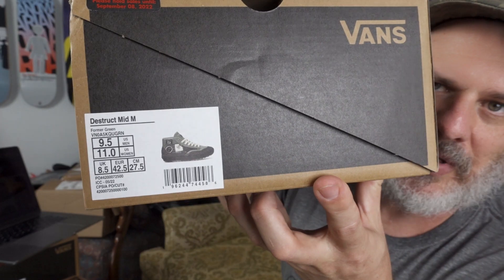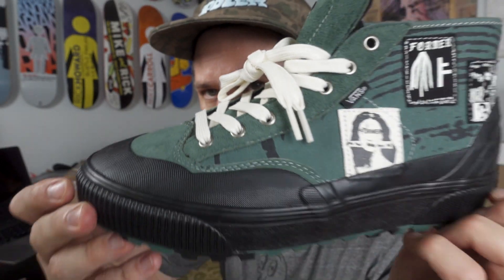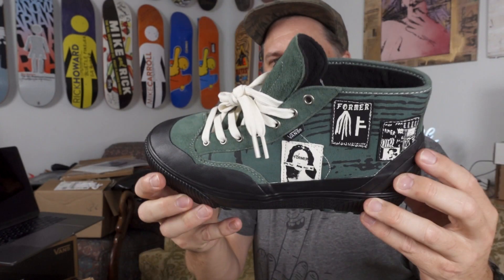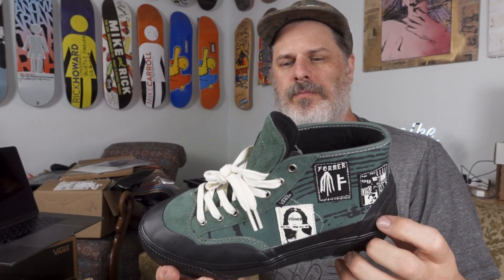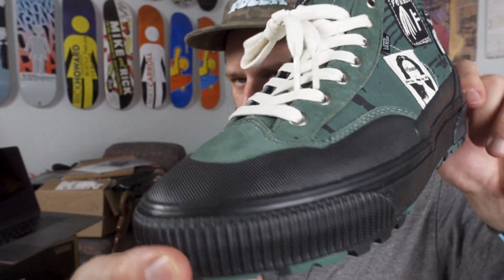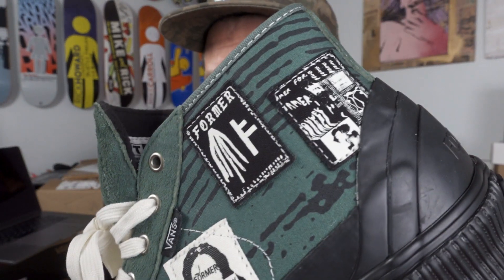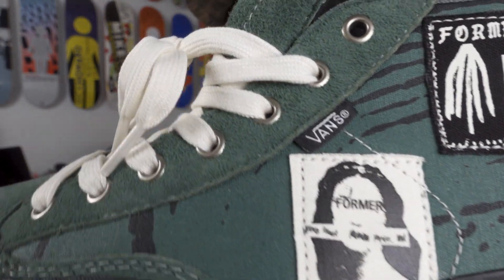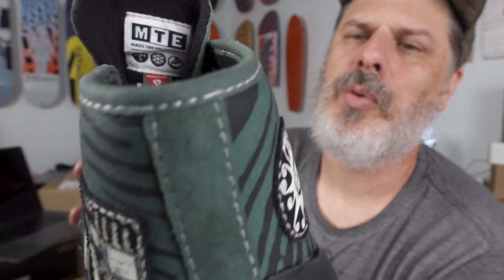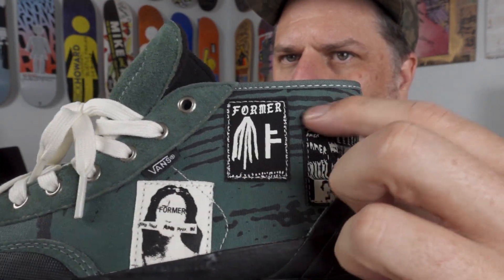Let's look at these shoes right now. This right here is the Destruct Mid MTE Edition Former collab with Vans. I really freaking love these boots. This is not a skate shoe but it is something different if you wanted to go hiking, and like I said this is like a little bit of a surf collab as well. I don't know if you'd wear this after surfing or just chillin' in the mountains. It looks like a hiking boot to me - I would rock it to go hike in. But it's got the cool detail - if you know Former you are used to seeing that Former kind of art style all around the shoe, with patches sewn on with this black print over the top.